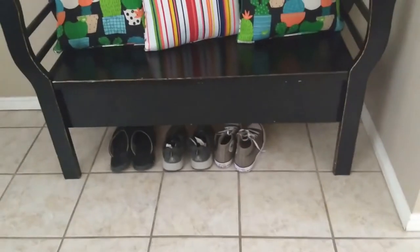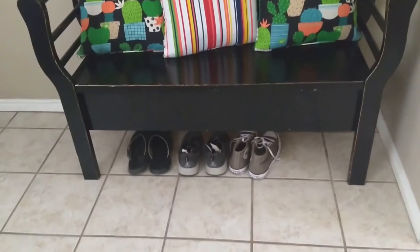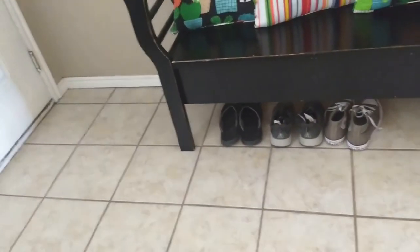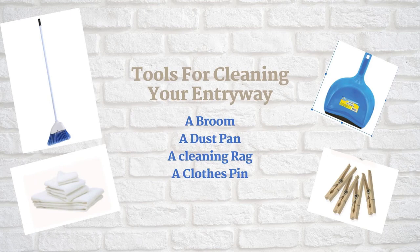So let's get going. I'm going to use my broom and dustpan to sweep off the dust first. After that, I'm going to mop it down. I'm going to show you what kind of tools I'm going to use. I don't have any fancy equipment to clean my entryway. All I need is a broom, pan, towel, and a clothespin. I will show you what I'm going to do with them.